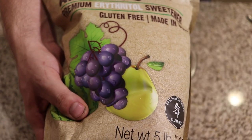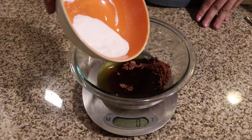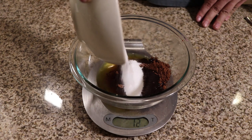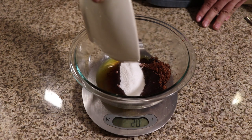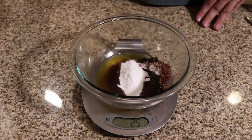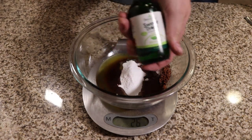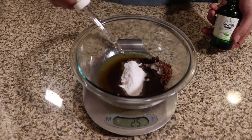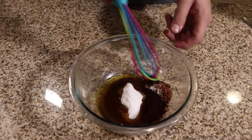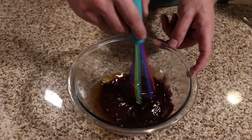To sweeten this up, we're going to be using confectioners erythritol. Now I understand that what I have here is not confectioners, which is why I put it in my food processor and pulsed it. But it's a lot easier if you just buy confectioners erythritol — and for that we are going to need 25 grams. In addition to our erythritol, we're going to use some stevia. This is just liquid stevia made by Sweet Drops, and we're going to put 10 drops in there. The reason we don't use all stevia is it can add a funny aftertaste, so the mix of erythritol and stevia really prevents either one of them from becoming too funky with their individual characteristic flavors.